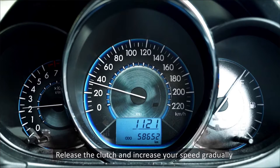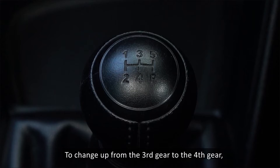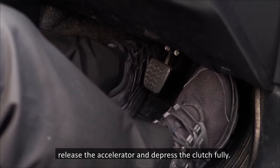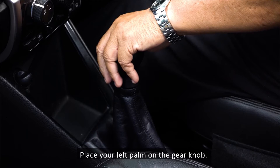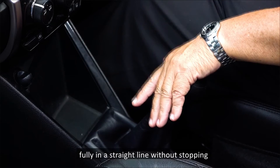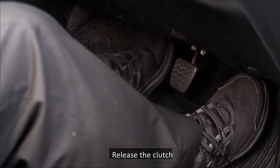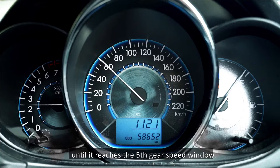Release the clutch and increase your speed gradually until it reaches the fourth gear speed window. To change up from the third gear to the fourth gear, release the accelerator and depress the clutch fully. Place your left palm on the gear knob, then pull the gear lever backwards fully in a straight line without stopping at the neutral position. The gear is now in the fourth gear position.